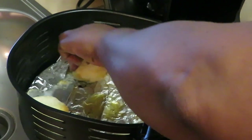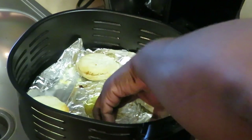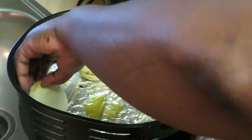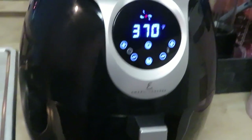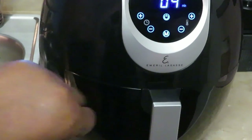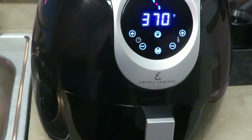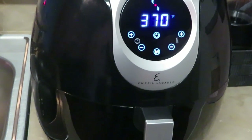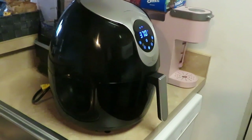The biscuits are not done yet, so I'm gonna flip them over. Okay, I'm putting these back in because they're not done. Let's see how much time we got — okay, three minutes. I think I'm gonna do four minutes and then I'll come back and check on it.